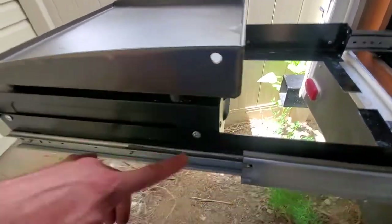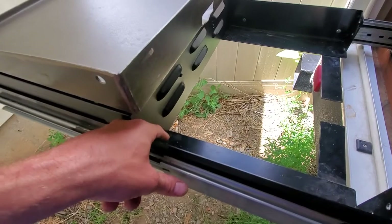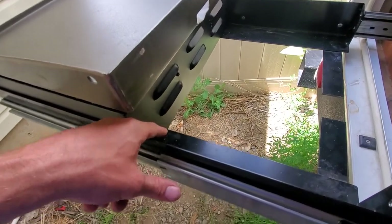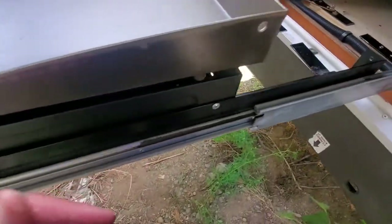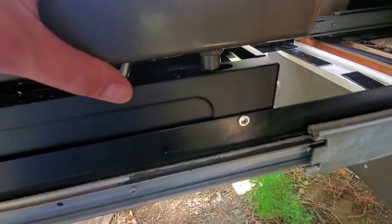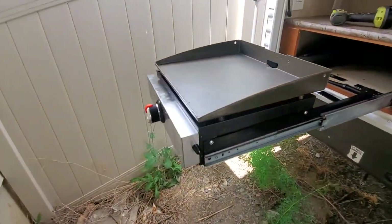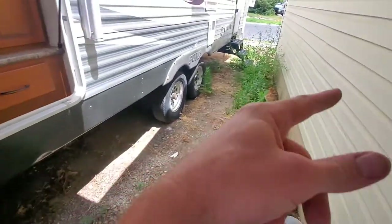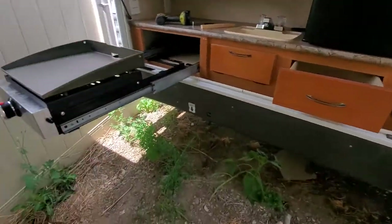The next upgrade I want to do — since this is tacked in — is to make some pegs: one right there, one right there, and maybe one in the front, so it hooks in. That way if my buddies are grilling over at a different table, I could just lift this out, go set it on the table, and start grilling with them.